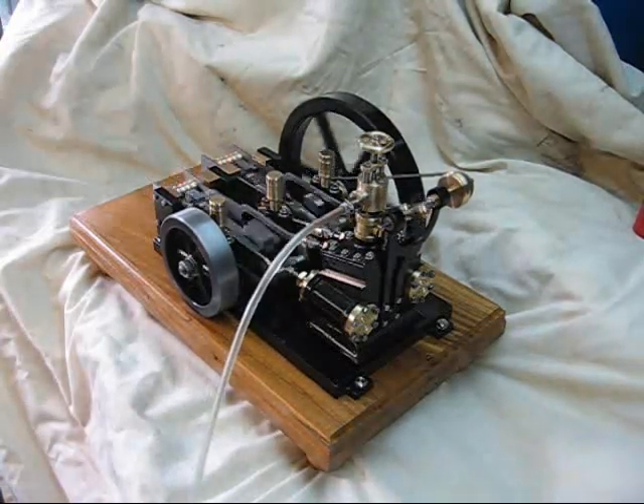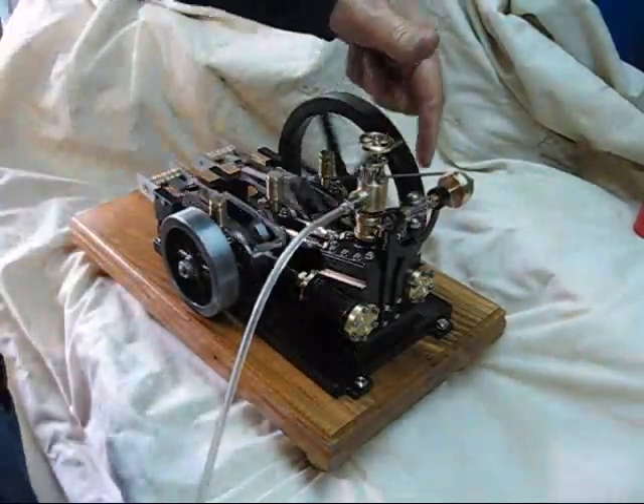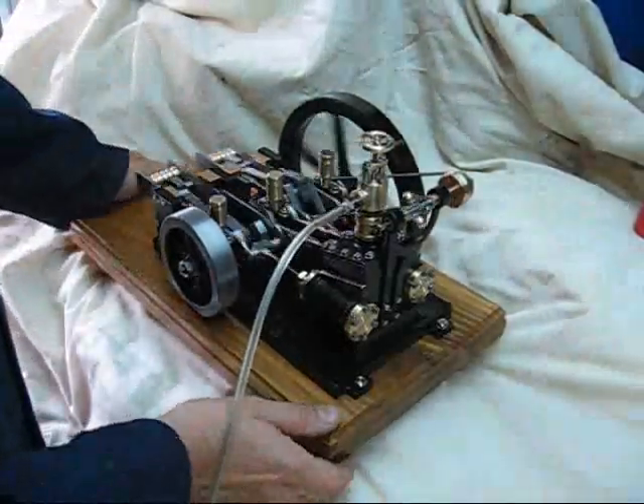There we go — it's just ticking over nicely now. You can see the flywheel there. The governor's not really doing anything at the moment because I'm running at a slow speed.